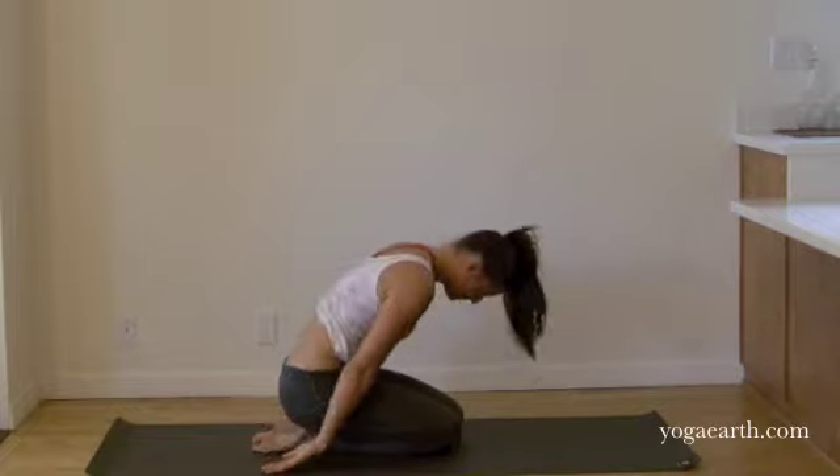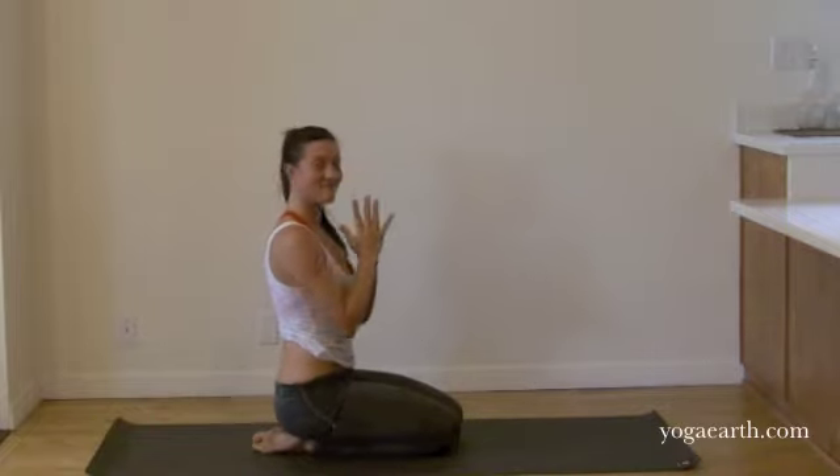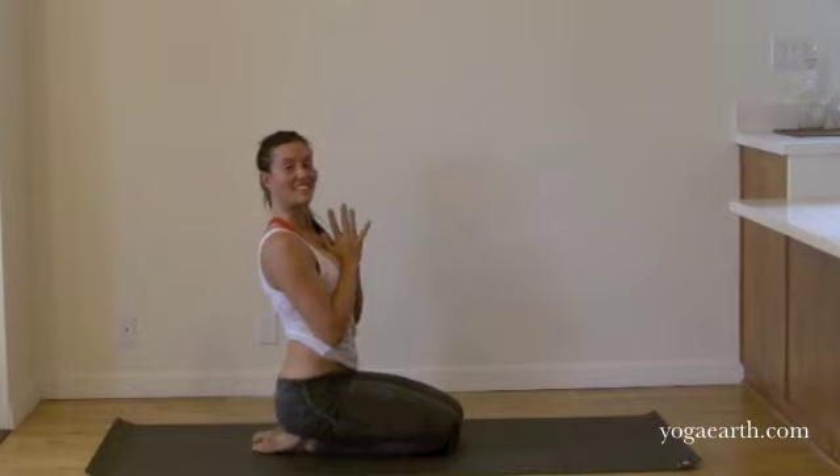Slowly roll up and bow to yourself. My name is Ashley Albrand. Thanks so much. Namaste.